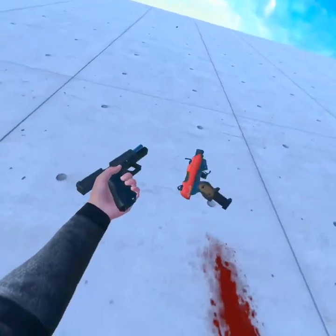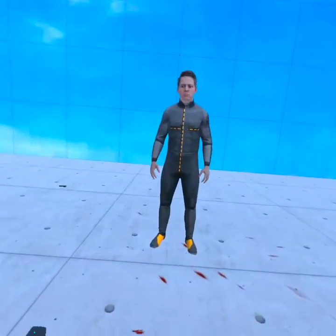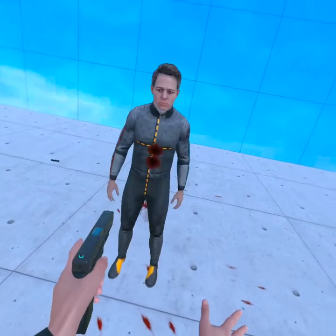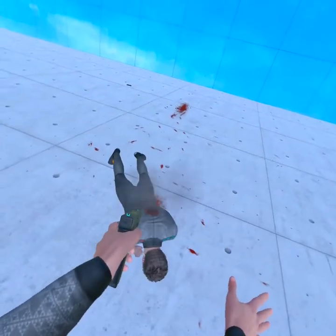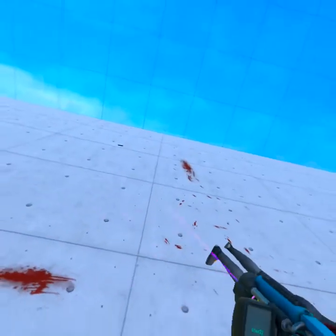Alright, so let's see how many bullets it takes to kill with this gun. First we'll do the body and then we'll do the head. One, two, three, four, five.